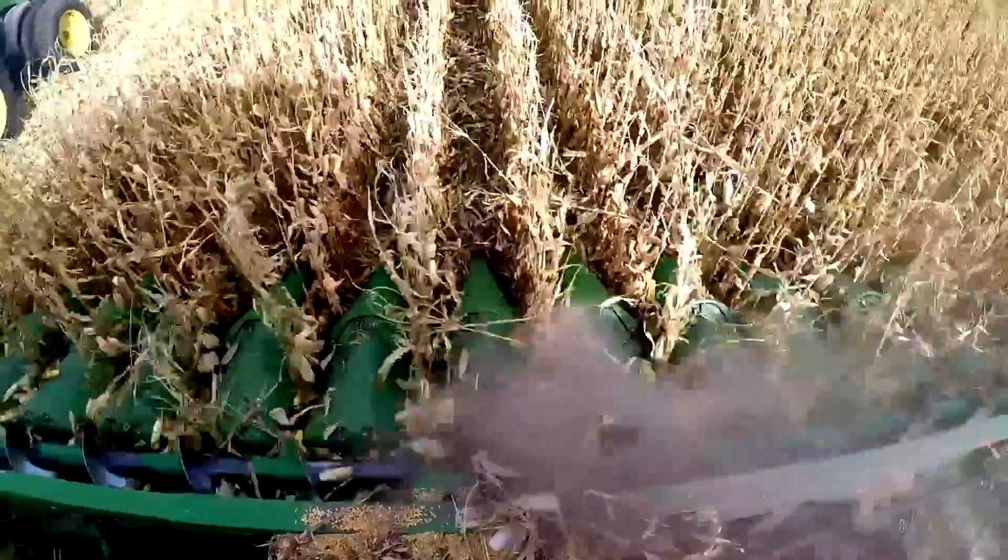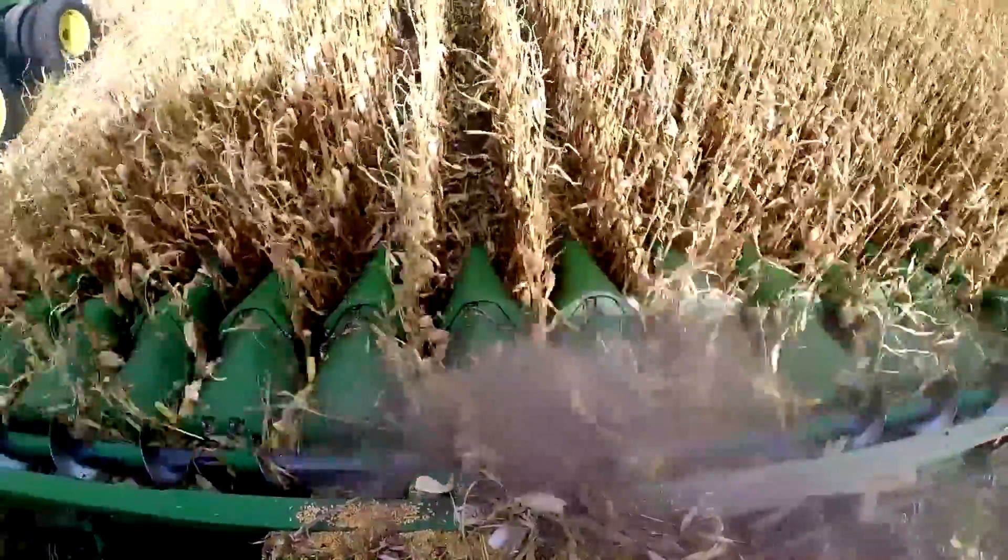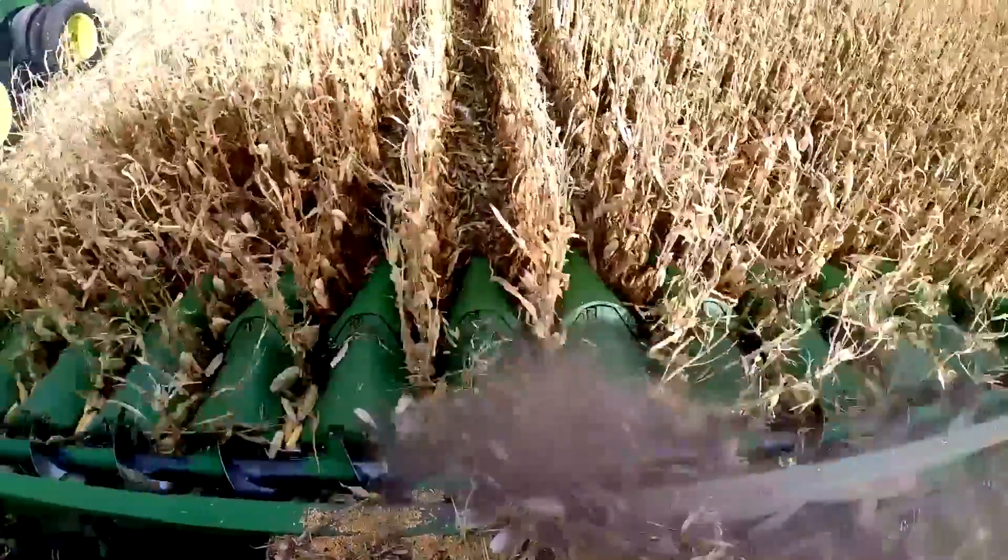If we can add another two to three bushels per acre in production — there are parts of the world that are starving right now. The biotech companies have spent billions on trying to increase corn yields by one to two bushels. If we can focus on just getting what's out there into the combine, I think there's real value to that.